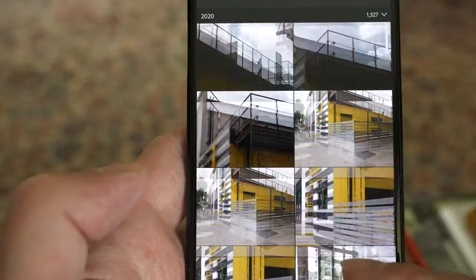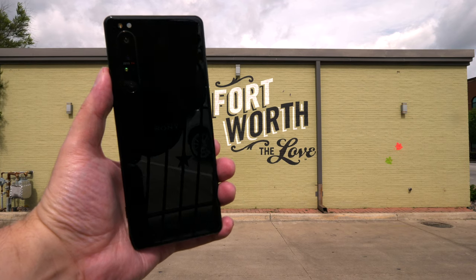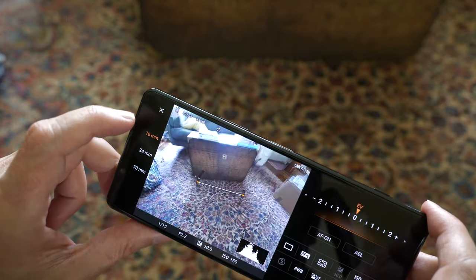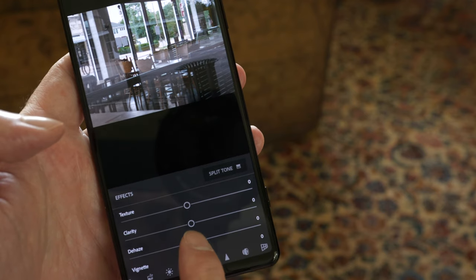So why is RAW important? If you want to achieve the best quality photos you can possibly get out of this phone, RAW is absolutely essential. Generally speaking, phones are set up to make it easy for the end user, so they use JPEG compression and a lot of computational imaging happens behind the scenes. JPEGs are generally limited to what we refer to as the sRGB color space — a limited color space that works great on computer monitors, websites, and social media.